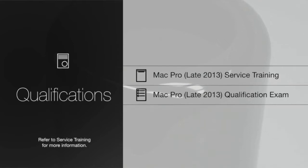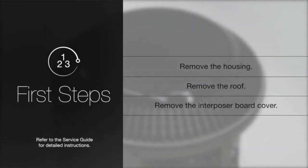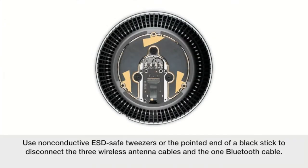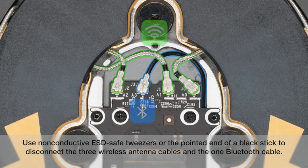To perform this procedure, you must be qualified to service this specific product. Remove the housing, the roof, and the interposer board cover. Be sure to have all required tools on hand. Follow proper ESD guidelines. Use non-conductive ESD-safe tweezers or the pointed end of a black stick to disconnect the three wireless antenna cables and the one Bluetooth cable.